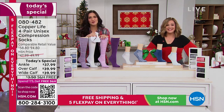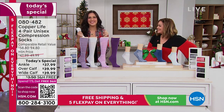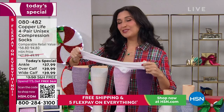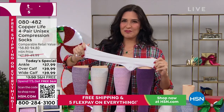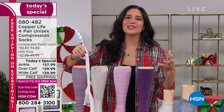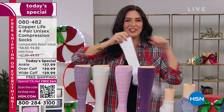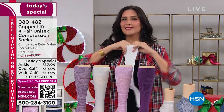Scratchy, itchy, uncomfortable to wear — they kind of sausage-case you in there. Not with Copper Life by Tommy Copper. We give you soft socks that have that medium-grade compression to help relieve the aches and pains and muscle soreness in your feet, and they have a four-way stretch that's exclusive just to us, with lots of comfort built in.